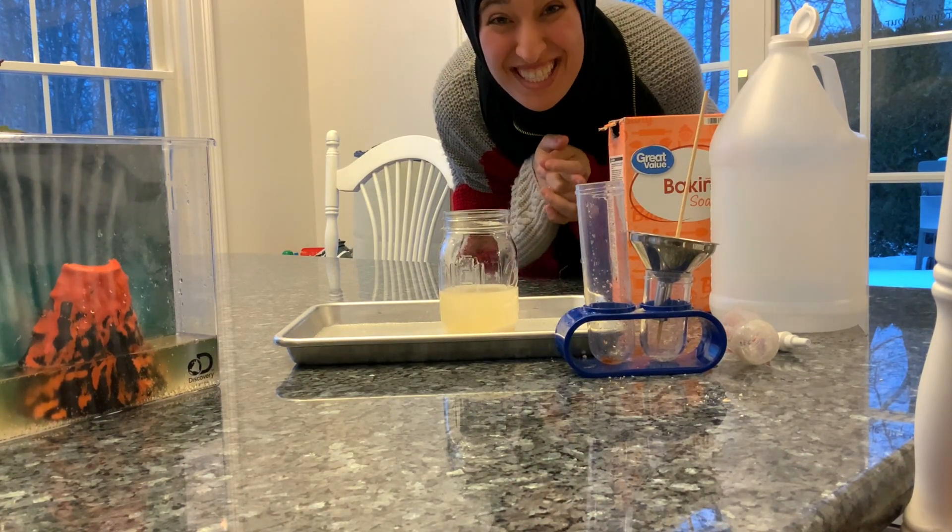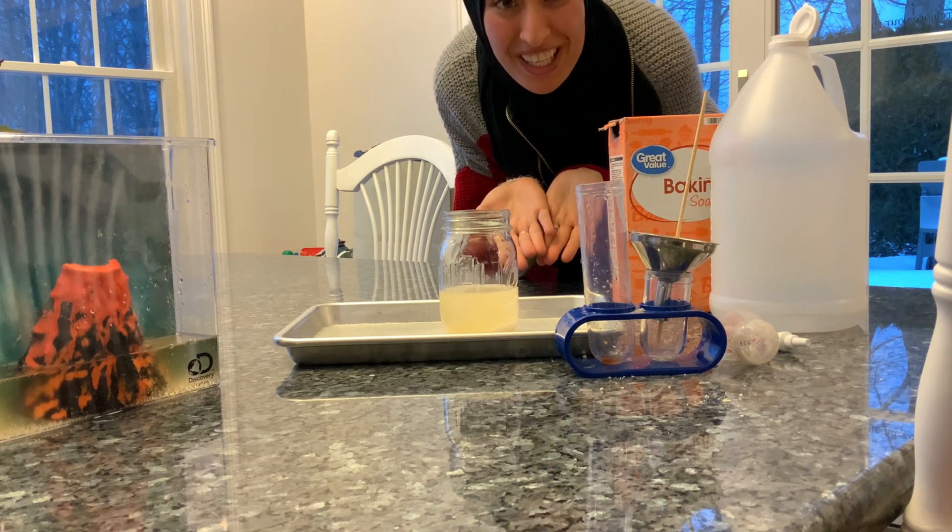My friends! It's an amazing volcano. Your volcano is so nice! Thank you so much for joining me today.